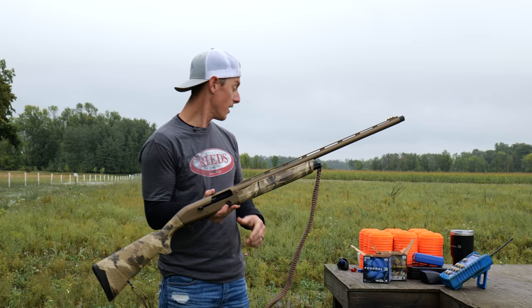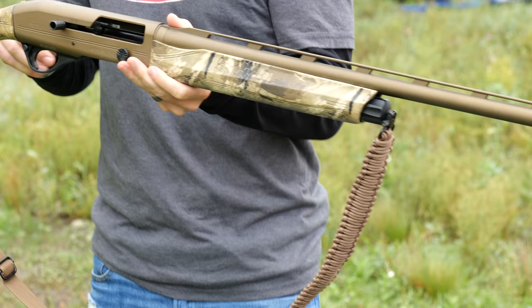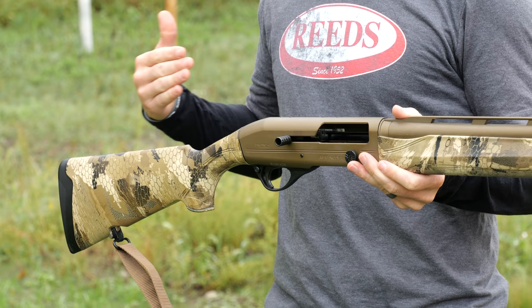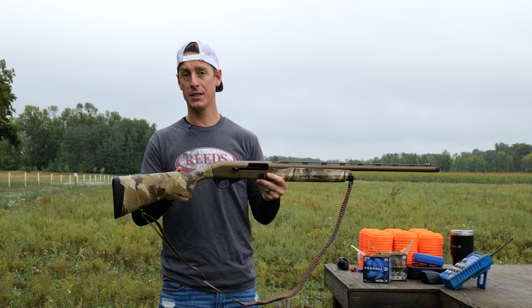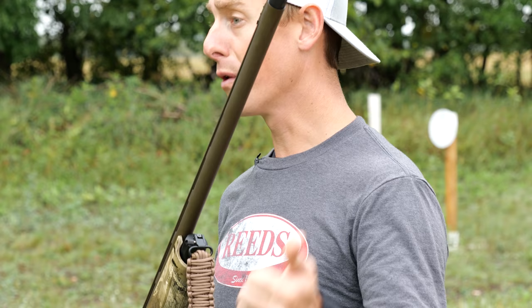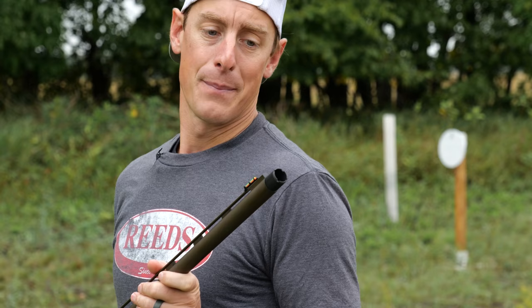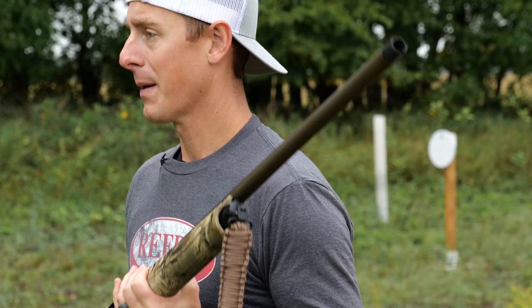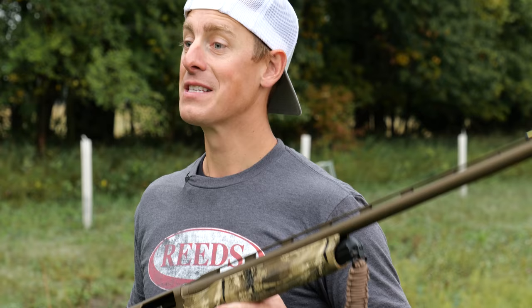This shotgun does come with some shims included. You're able to use these to adjust the drop at comb, drop at heel, so you have some adjustment there. You can also adjust the cast — whether the stock goes left or right. The drop at the comb is two and a half inches, and there's a one-inch drop to three and a half inches at the heel. The Affinity III Elite Waterfall also comes with three extended waterfowl chokes for close, mid, and long range shots. I got the mid range on right here. I usually like to swap my chokes out for Carlson's chokes — I haven't got one for the Affinity III yet, it's on order. If you ever want to check out Carlson's chokes, check the link down below.